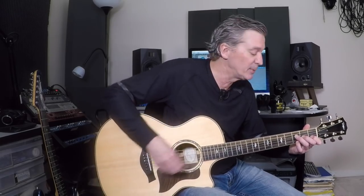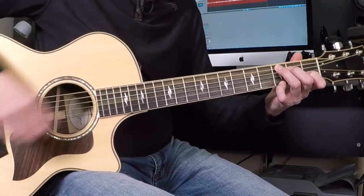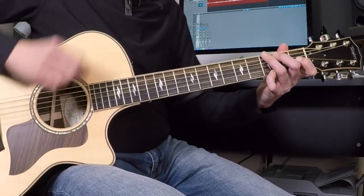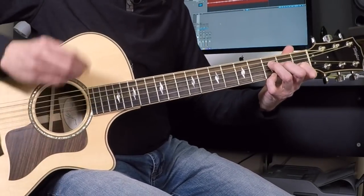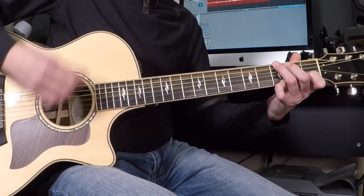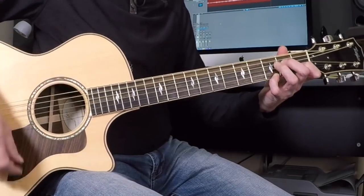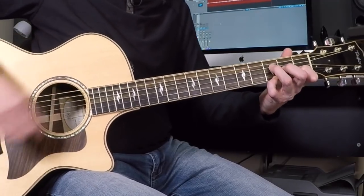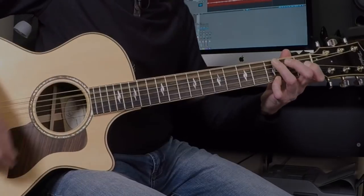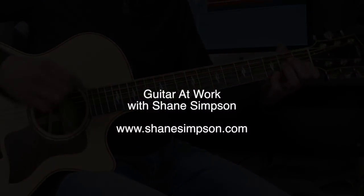If we bring the tempo up a little bit it'll sound more like the song — it's about here: F add 9, C, A minor 7, G — on, off, on. F, C, A minor 7, G — ba da da da. F add 9, C, A minor, round and round. F, A minor 7.